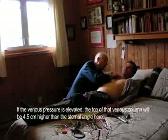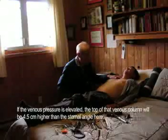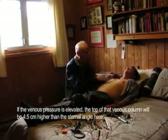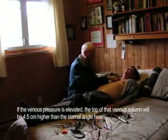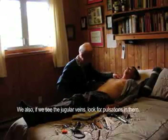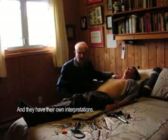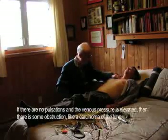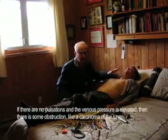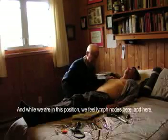If the venous pressure was elevated, the top of that venous column would be 4.5 centimeters higher than the sternal angle. His venous pressure is not elevated. We also, if we were seeing the jugular veins, would look for pulsations in them, and they have their own interpretation. If there are no pulsations and the venous pressure is elevated, then there's some obstruction — like a carcinoma of the lung, for instance — that we would be thinking about.